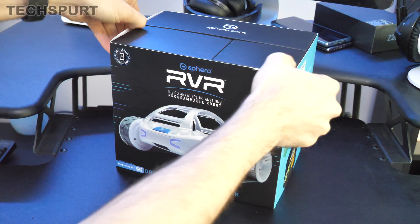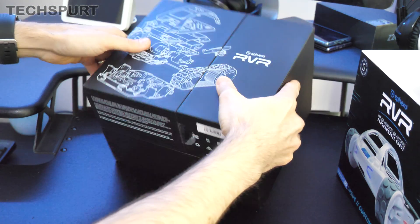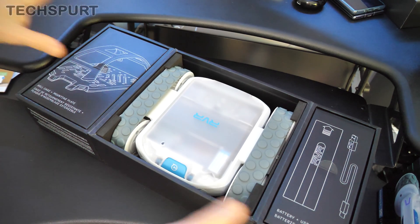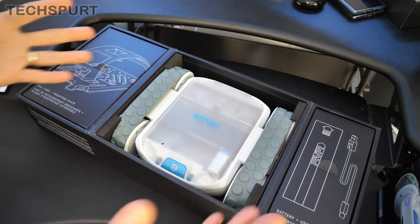Now Sphero already caters for quite young kids with its Bolt and Mini devices, but the Rover is aimed at kids who are a little bit older, say early teens. It's basically designed to offer a bit more of a challenge to those who want it, and you've also got full compatibility with third-party devices such as micro:bits and the like, plus a bit of Raspberry Pi action so you can expand the Rover's abilities.